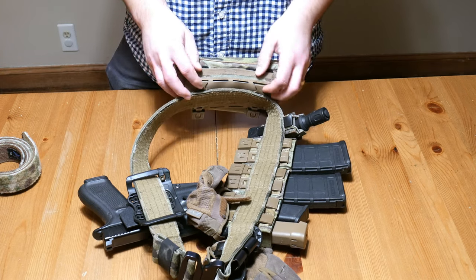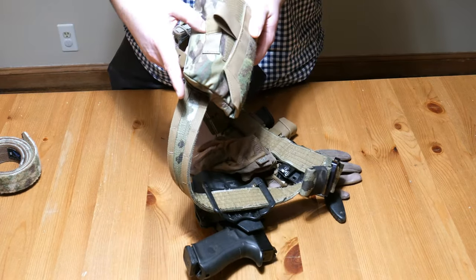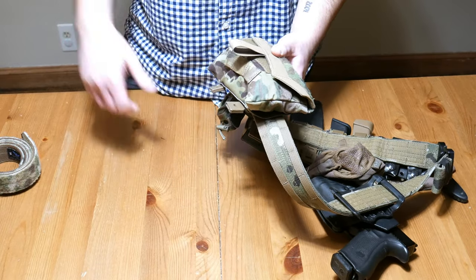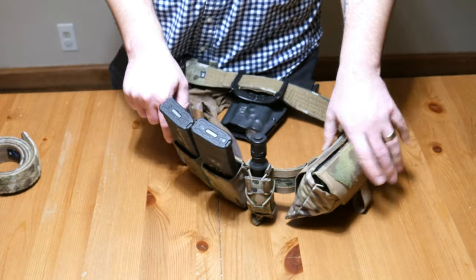It's a four-row MOLLE pouch and it came with two light Malice clips, which are much easier to thread — I liked that, it saved me some time. On the front there's an elastic loop so you can tuck things in and under if you want, and there are kind of two rows you can attach stuff to.